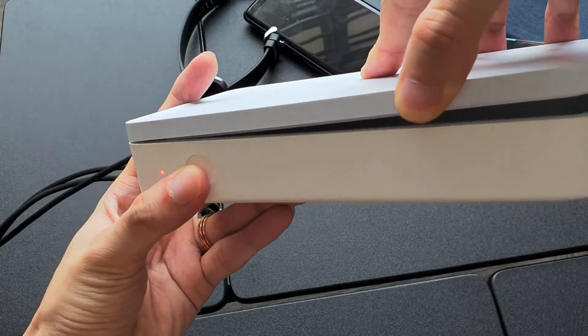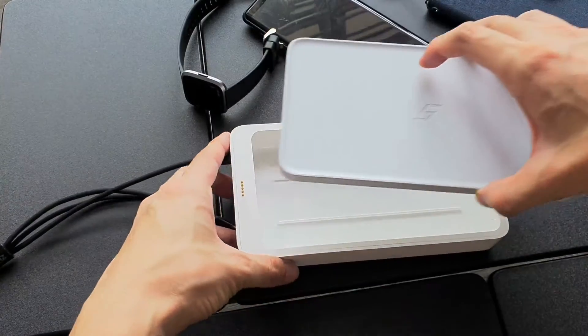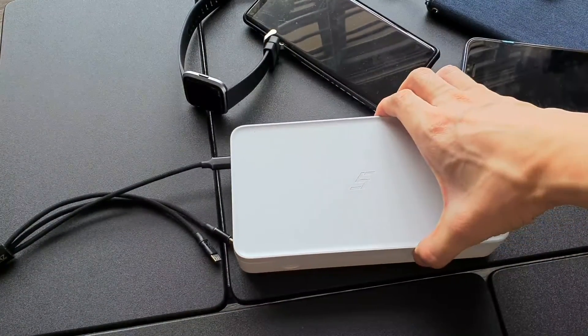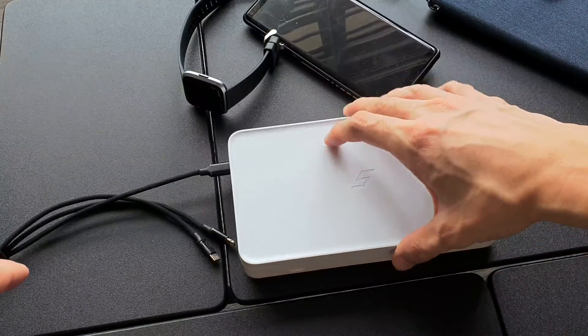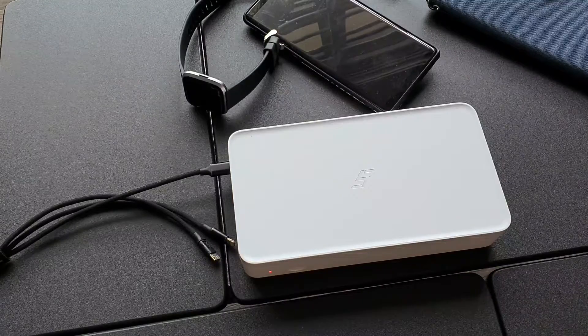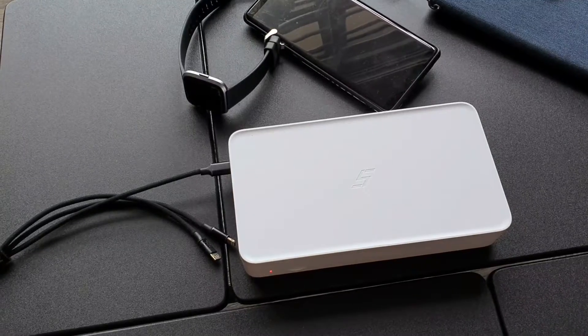This disinfection box supports 10W wireless charging when you place your phone in. However, with my testing on my Note 10 Plus and iPhone 8, I can't seem to get the wireless charging to turn on despite trying everything. But my phone does feel warm after using it for about 10 minutes, so I'm not sure if it's actually trying to charge the phone.